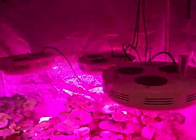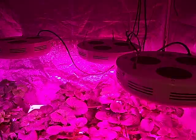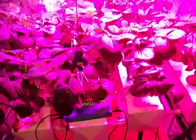As you can see I'm down to three lights — 270 watts — because one of my lights, half the light went out.